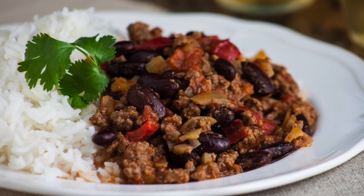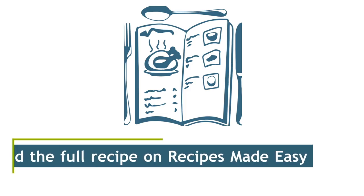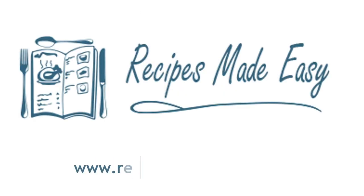Serve with some rice. Delicious. Enjoy. Find the full recipe on recipesmadeeasy.co.uk.